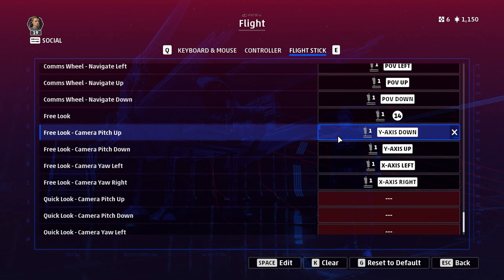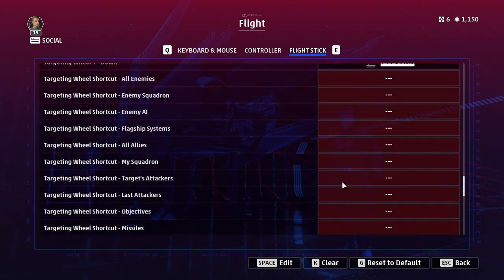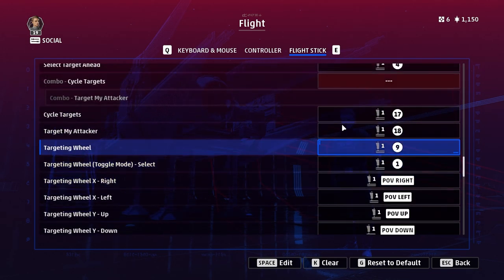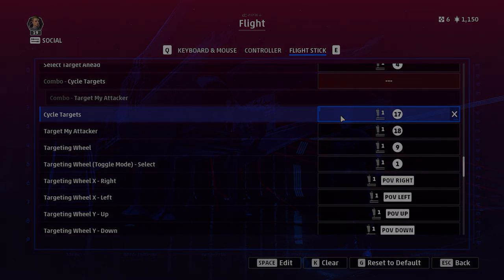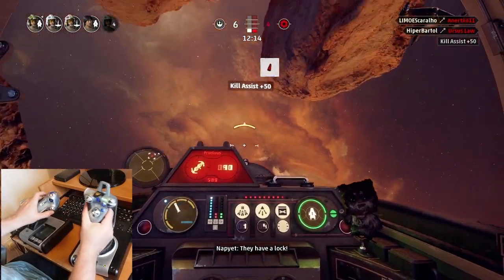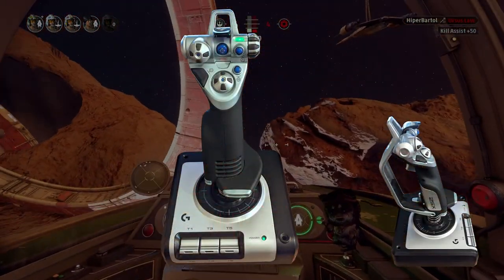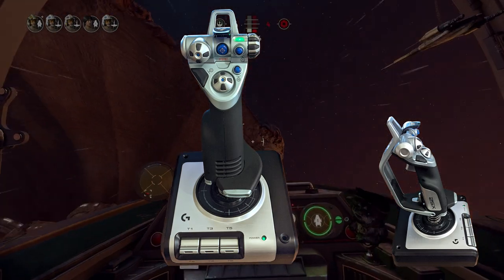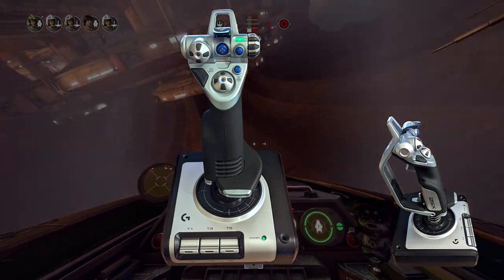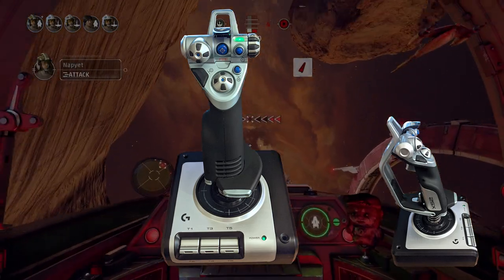Those are all the basic things you need to bind, and it's only half the picture. How should you bind them? I can show you with the aid of a diagram. Bear in mind the button numbering here doesn't really matter since it'll be different depending on your stick — putting my specific numbers in would cause confusion if you have a different stick. The point of the diagram is just to show you how you might arrange things according to the relative importance of buttons and ease of use.